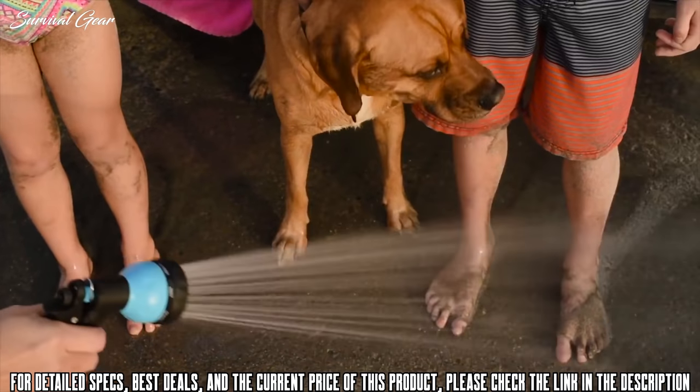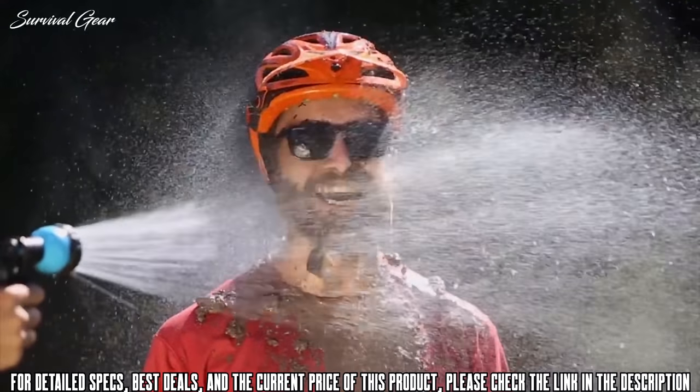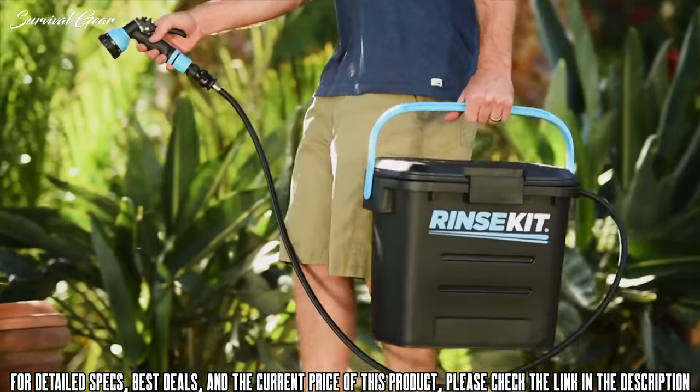Everyone loves outdoor activities, but with all that fun comes all that cleanup. That's why I created the Rinse Kit. It's like having a hose to go.